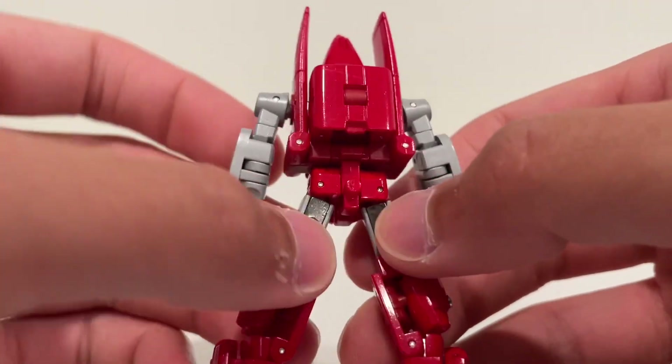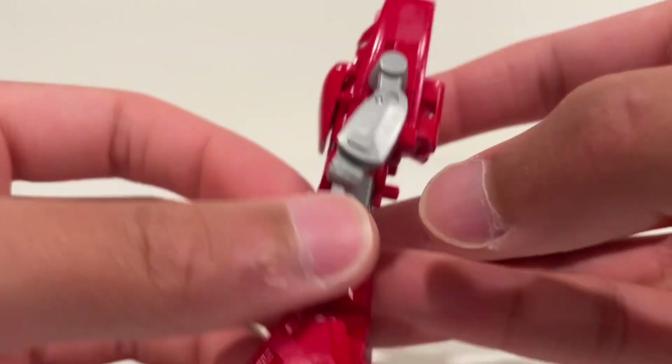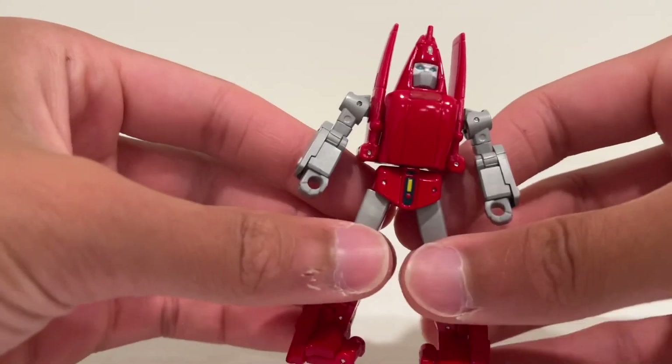Pin joints and screws throughout with some die cast in there — you can see some die cast right there. Very, very nicely done figure. Not that much paint, but doesn't need it. Looks really, really good.